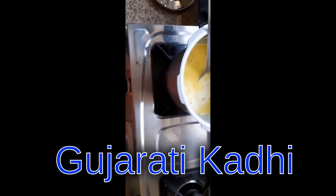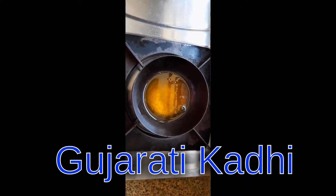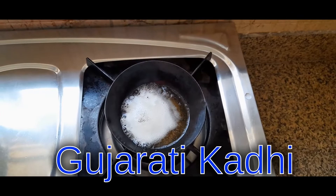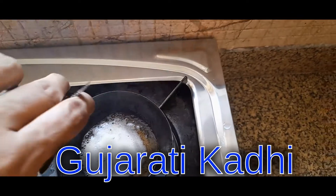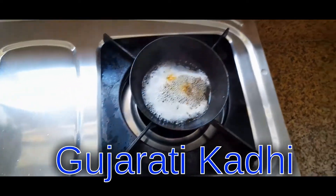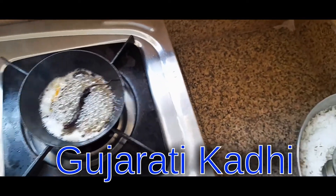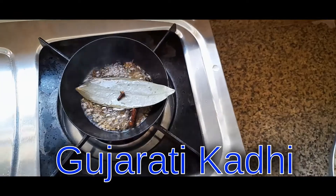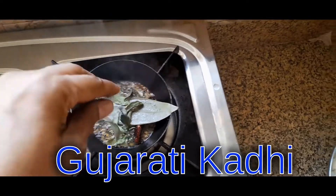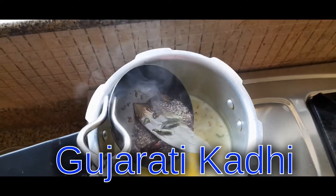For tadka, I have taken ghee and I'm going to make tadka with ghee, not with oil. You can see the ghee and mustard seeds are splattering, so this is the time to put in some jeera seeds. You can add all the tadka ingredients now. The tadka should go into the kadhi mix.